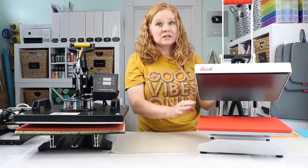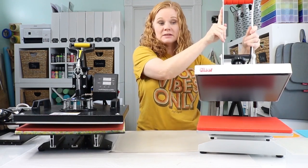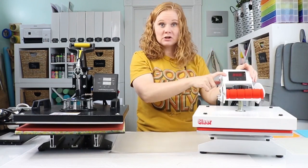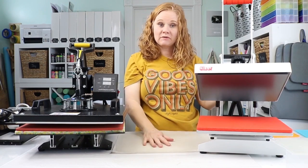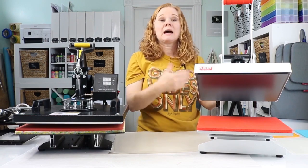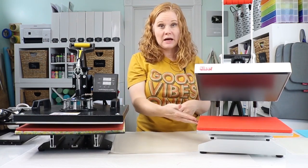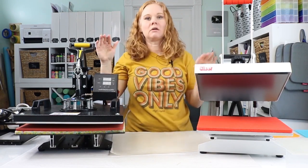Some of the more expensive versions also have an auto open feature. So after the timer goes off on this model, the press just stays down and starts beeping, and I have to lift it up and remove my item. But with an auto open feature, when that timer goes off, it'll actually open up for you — so if you're doing something else and not paying attention to the press, you won't burn your item. Those are a few of the differences between clamshell and swing arm.